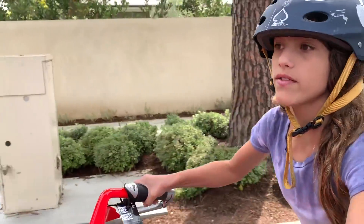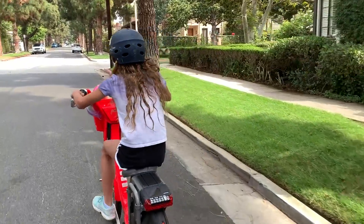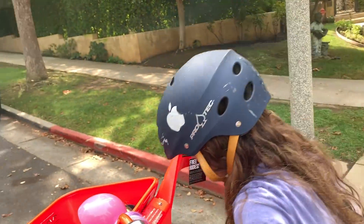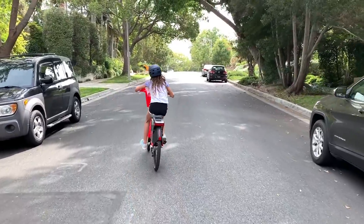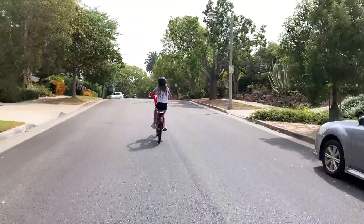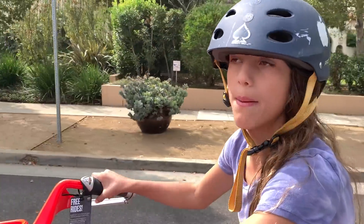You can easily go between 15 and 20 miles per hour in barely a mile. The best part about these Jump bikes is they're electric, so when you pedal it's easier to go up a hill. See, I went up there so fast — usually if it was a normal bike I would have been really slow.